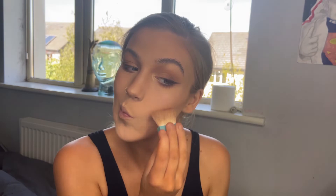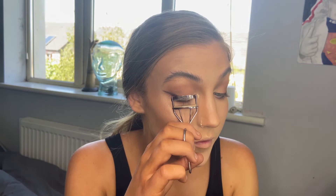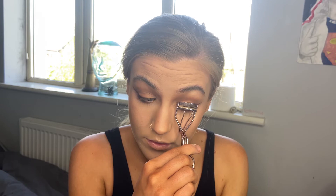Curling my lashes and putting on my two favourite mascaras. The first one is called Amplified by Penneys, and the second one is called Lash Tent by George at Penneys. In total I spent two quid on my everyday mascaras and they are the bomb.